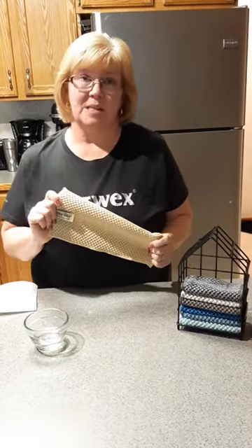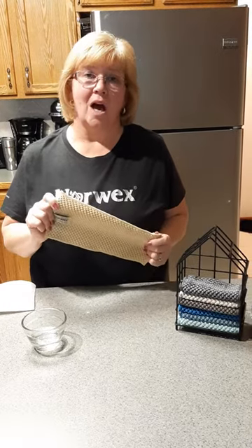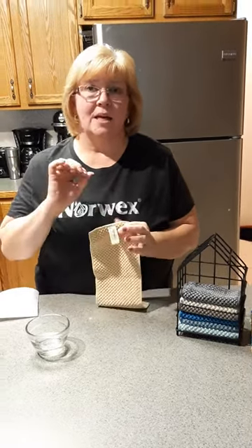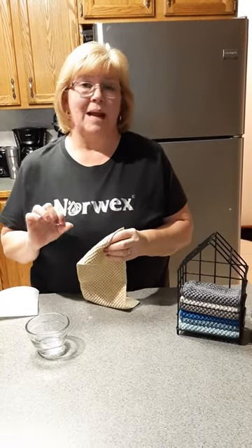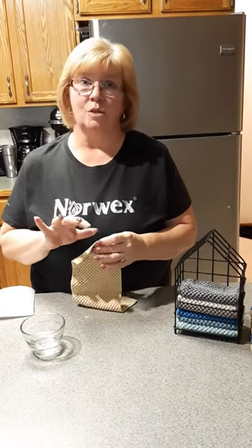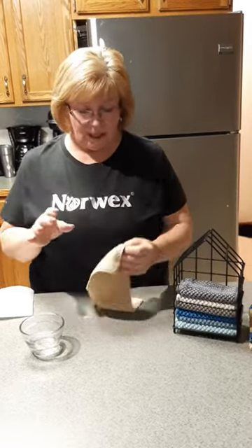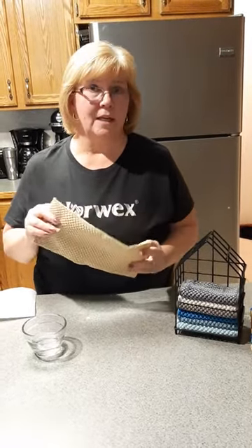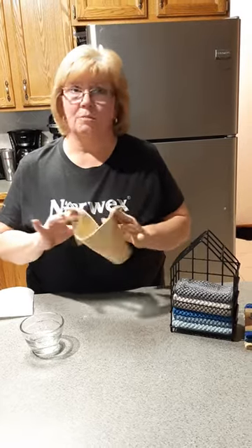What's nice about that is our cloth has BacLock silver in it. So what that does, it removes 99% of bacteria, so our cloths don't stink. When it dries overnight, that's when it self-purifies. The next day you can use it all over again. Don't have to worry about germs or anything in it.